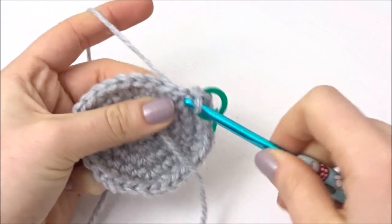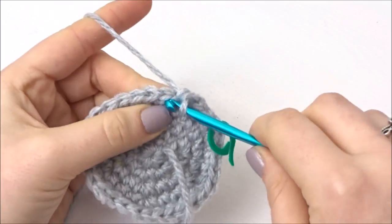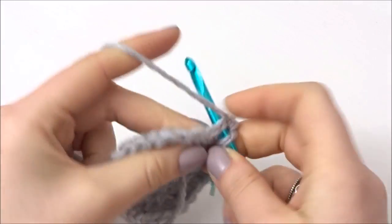In the next row you're going to do a double crochet into the next 4 stitches, and in the 5th stitch you're going to do 2 double crochets. Repeat this the whole way around and you should be left with 36 stitches the whole way around.